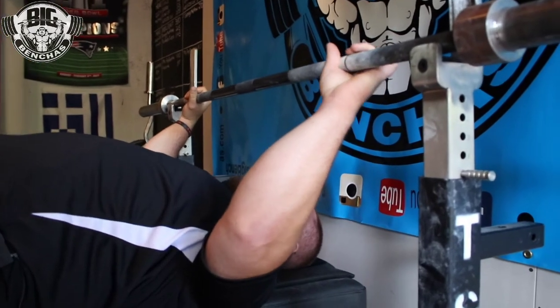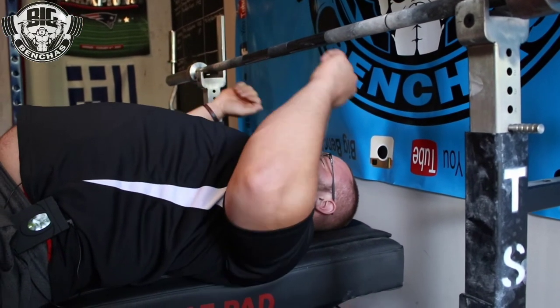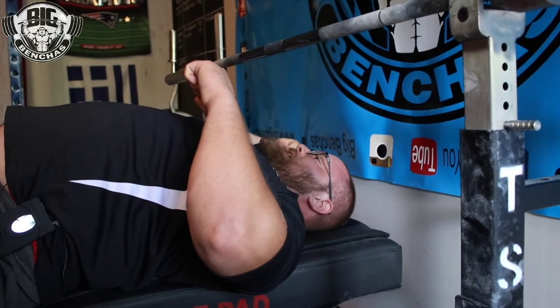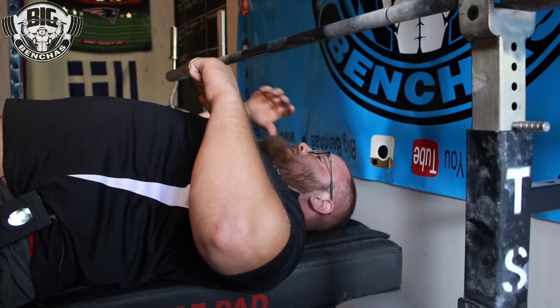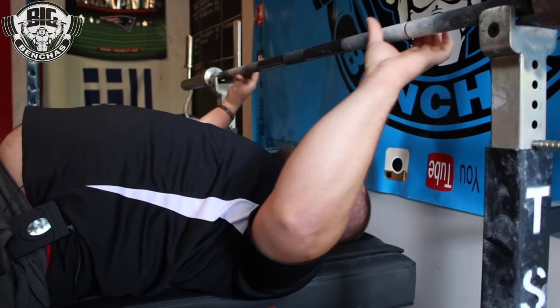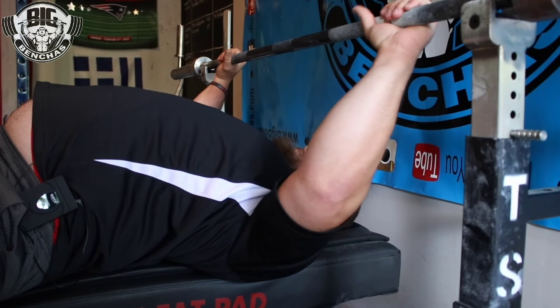Now this is chest to the bar. You want to drive your chest to meet that bar as it's coming out of the rack. Think of the takeout like that, and that's going to make everything a lot smoother, a much better transition, and you're going to use your legs more aggressively thinking like that. Three, two, one.